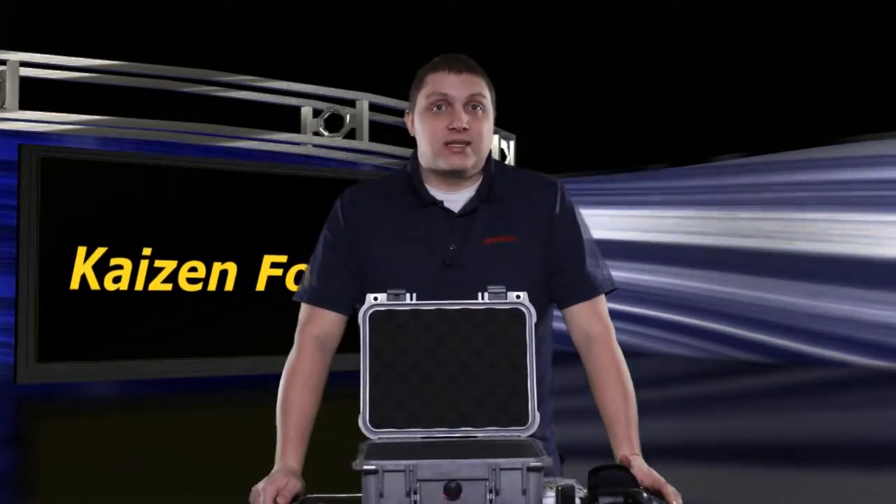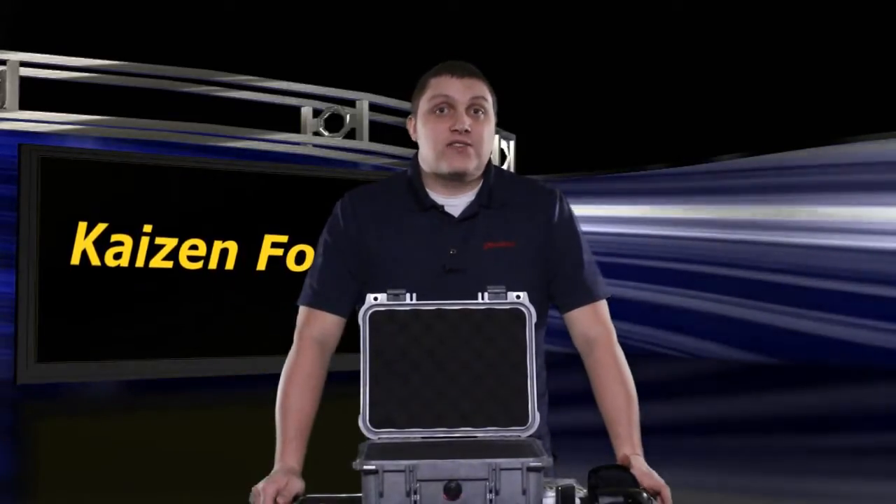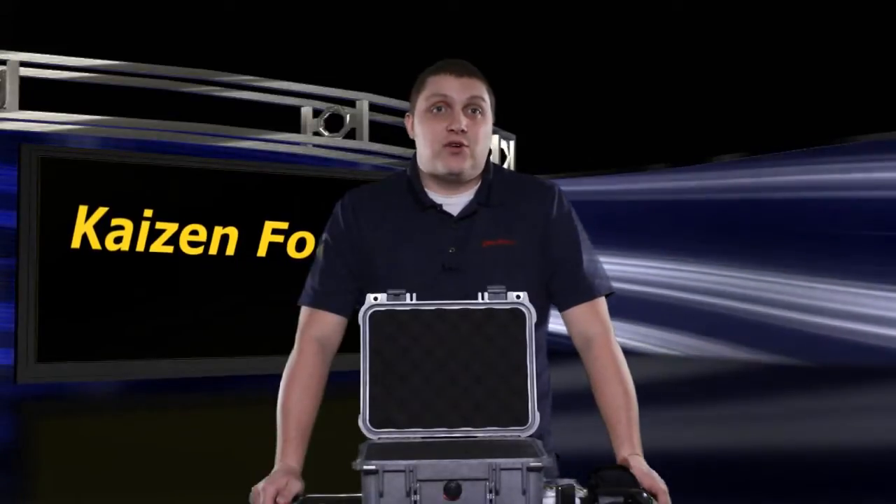In this video, I'm going to tell you what Kaizen foam is, show you exactly how it works, and show you the awesome possibilities you can achieve in your Pelican and Storm case.